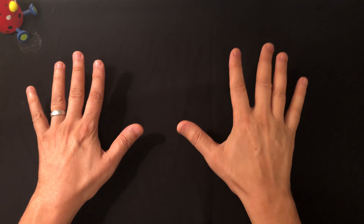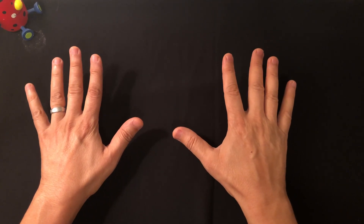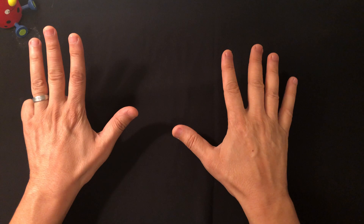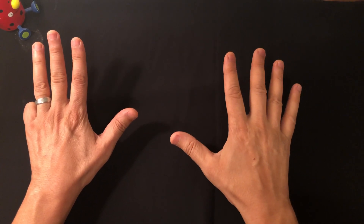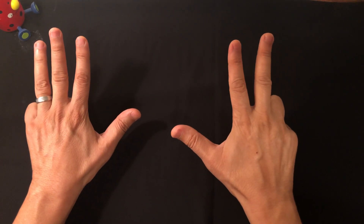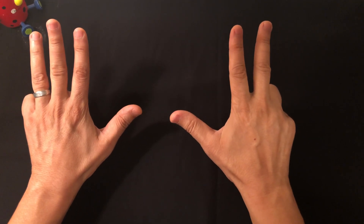Let's say we have six times seven. On the first hand, count to six and close it. On the other hand, count to seven and close it — so you close one finger for six and two fingers for seven. Each finger counts from six all the way to ten.